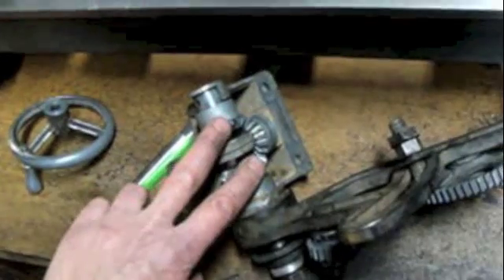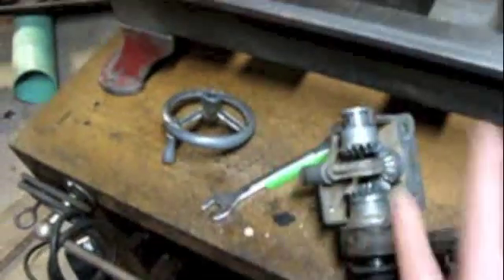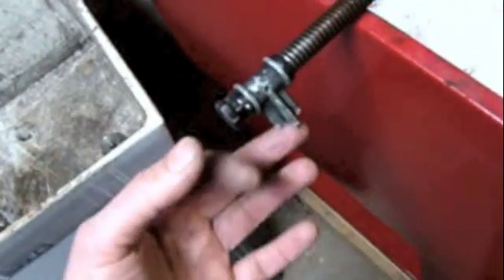Once this bracket snapped, the rotating lead screw would basically unscrew itself from the drive end. The idea was to save these gears from damage — the gear on here and all the gears out here would all be saved by the sacrificial bracket.